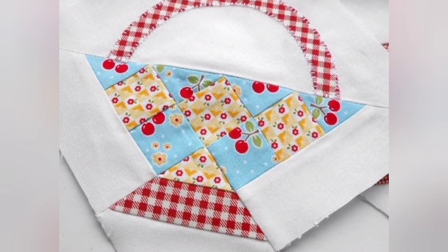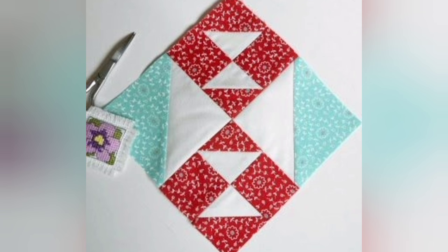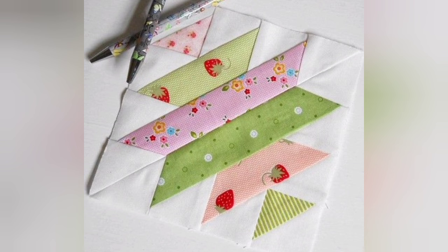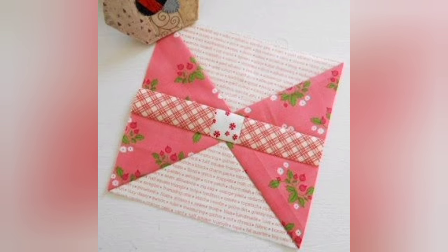Hi viewers, welcome back to my channel. Today in this video we are going to see different apps of DIY handmade block pattern quilt design and ideas. You can make this amazing and different patchwork block pattern quilt with beautiful color combination ideas. If you like these ideas, you can encourage me by subscribing to my channel, liking my videos, and sharing with friends and family. I hope that you love more design and ideas.